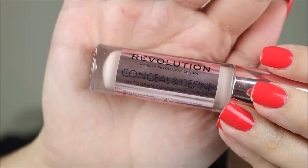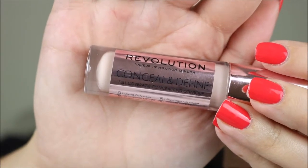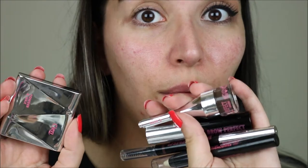Moving on to the second look. For this second look I wanted to do something a little bit more simple but with a pop of color. To start, I'm going to prime my lid with the Revolution Conceal & Define Concealer. And for my brows, I've tested the full brow range from Líttle — I'll leave the link up on the cards.